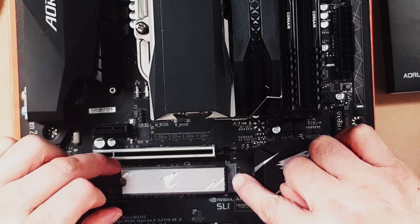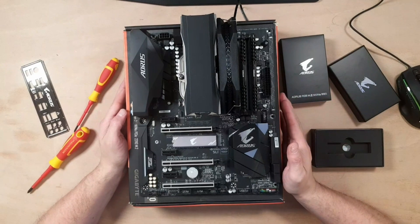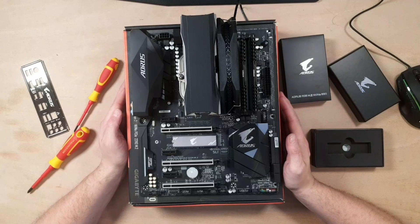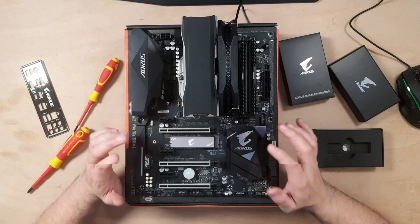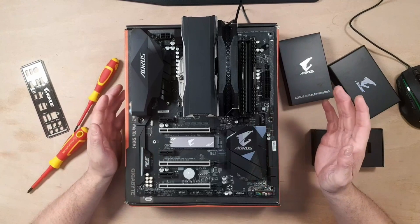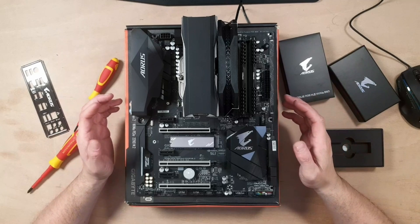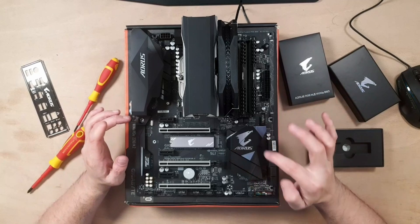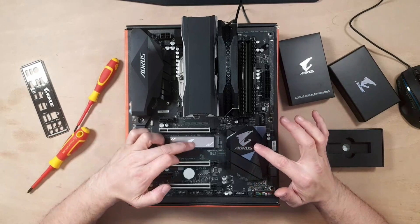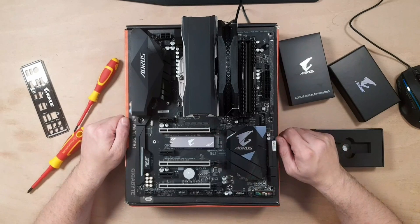Pull it up and angle it in — not too much, just enough so you can locate it easily. Job done. That's the basic principle of most M.2 drives. As you can see, it's fairly simple compared to separate SSD drives or hard drives — there's no cabling, no SATA cable coming from your motherboard. It's clean and it looks fantastic. It matches nicely — you've got the Aorus branding on the board and on the drive. This should all light up with RGB, so there's plenty of bling going on already.